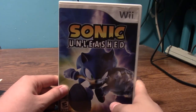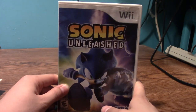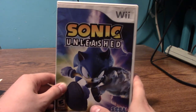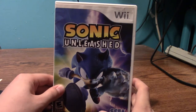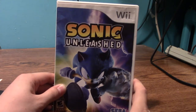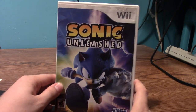Here's Sonic Unleashed. I got this game from a friend and I've only played about an hour of it. I do want to play more because I want to give more of the 3D Sonic games a chance, even though people say they're all bad. I haven't played a lot of the 3D Sonic games so I want to form my own opinion. I don't think I've ever reached nighttime where Sonic turns into a werewolf. I should give it more playtime and give Sonic some love.